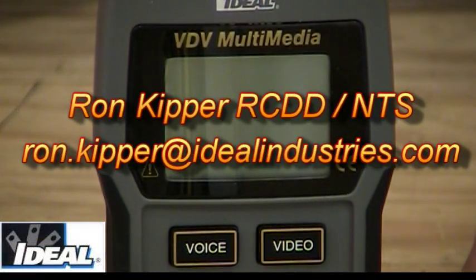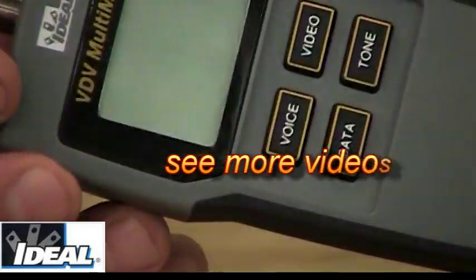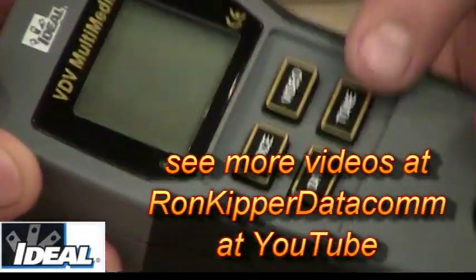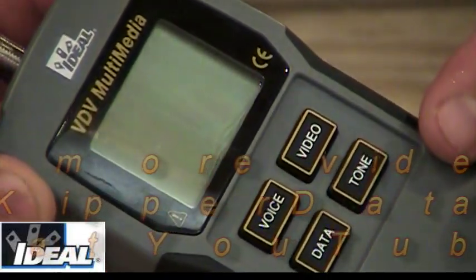Here we have a close-up view of the ideal VDV multimedia tester. VDV stands for voice, data, video. When we look at the main unit, you'll find four buttons in the front of it. You also see a tone button for doing tone generation, and these are the basic functions of the meter.